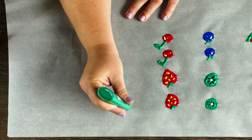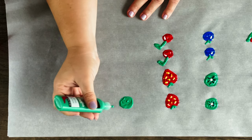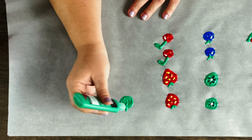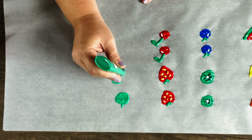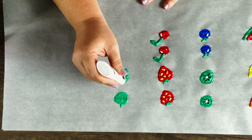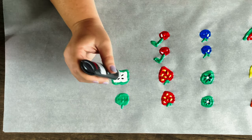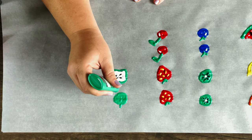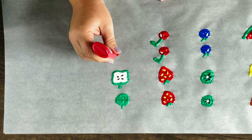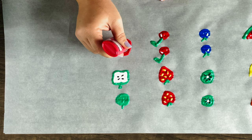My favorite apple is the Granny Smith — I love how crisp and tart it is, so I'm going to do a green one first. I tried to just make a green circle with a stem but it really just looks like a blob, so I'm going to make it look like the apple's been cut in half. I'll do a green outline, fill it in with white, then add seeds in the middle and a stem. I'm also going to make a red apple because it's so iconic — like a classic red apple, especially around back to school time.